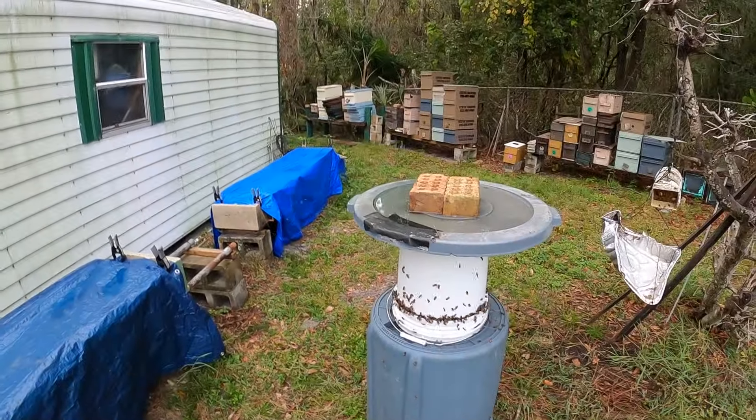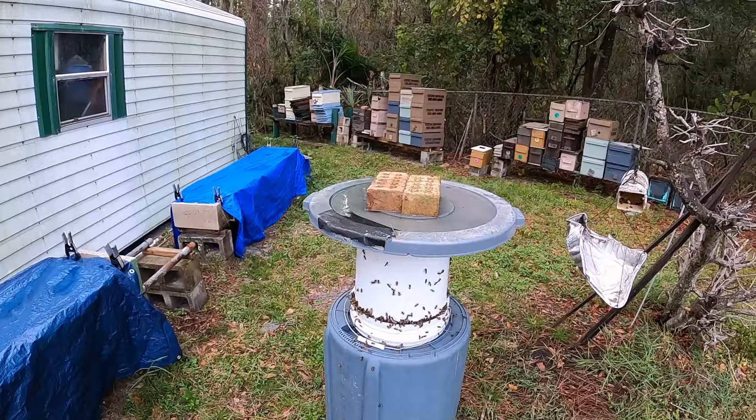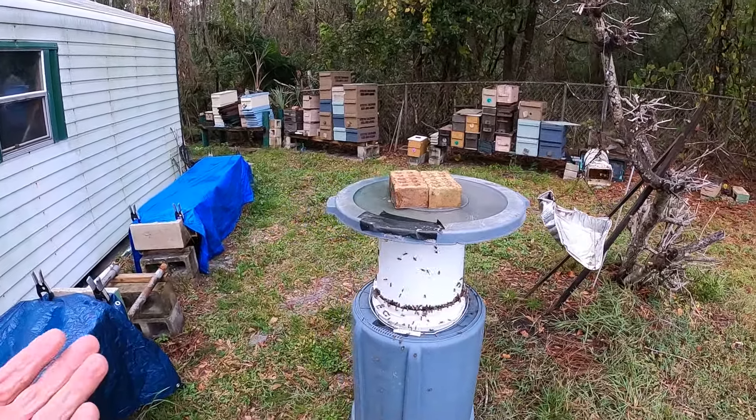I've got at least three gallons of pollen sub left and they're eating it pretty good. We've got some cool days coming. There's not much coming in — just some Mexican sunflower over at Hippie John's place and a few other things — but the girls are really needing this syrup.